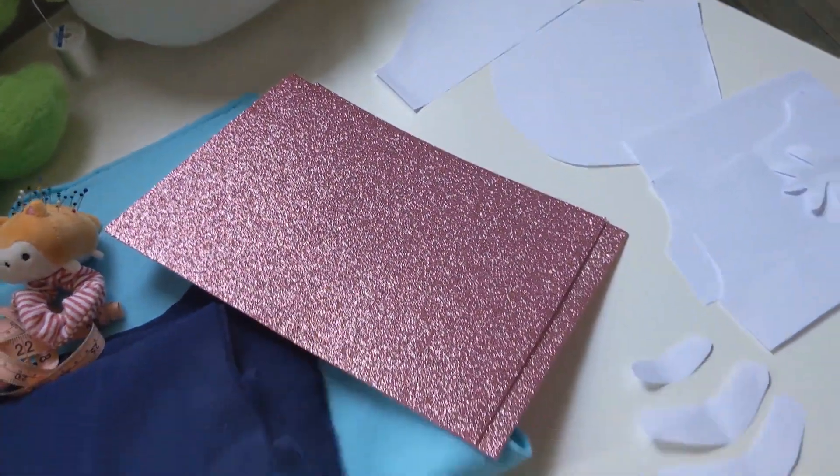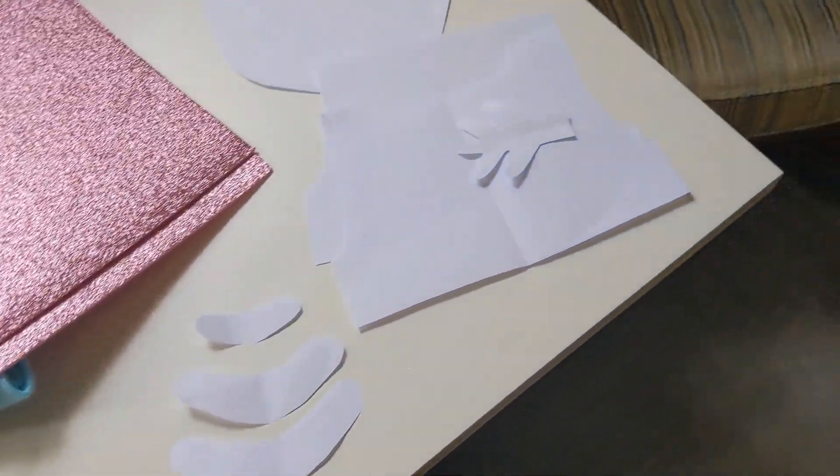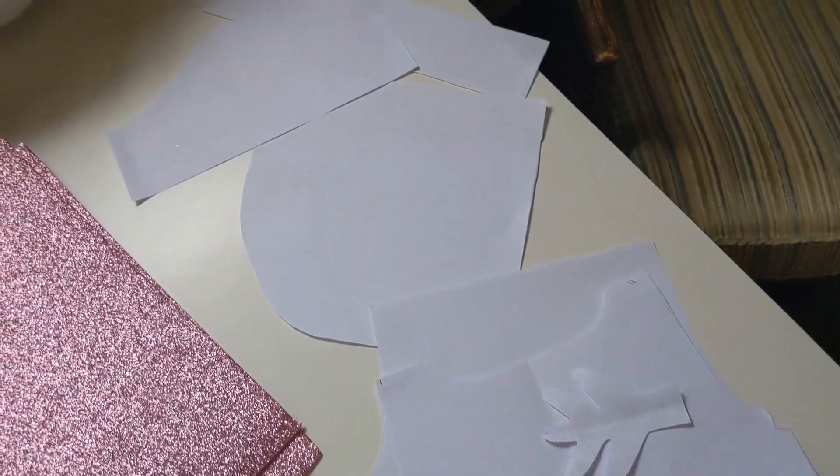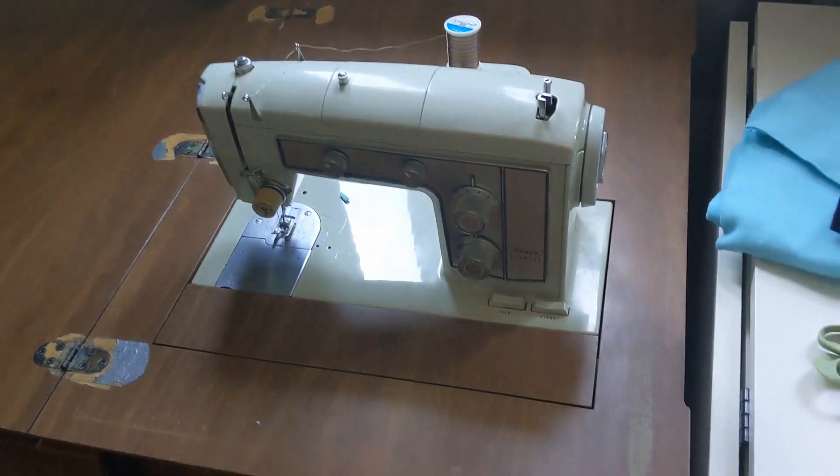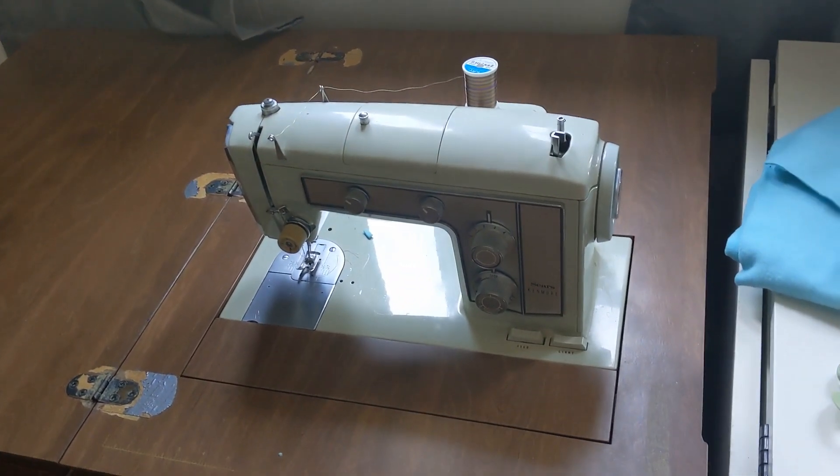Also you'll need to grab a pattern. I made this pattern myself based on another hoodie I made for Henry. And finally you'll need a sewing machine. This is mine - he's named Herbie. We've been through a lot together. Old but reliable.